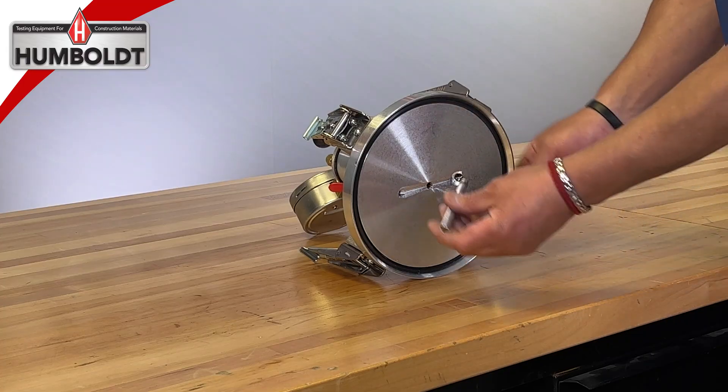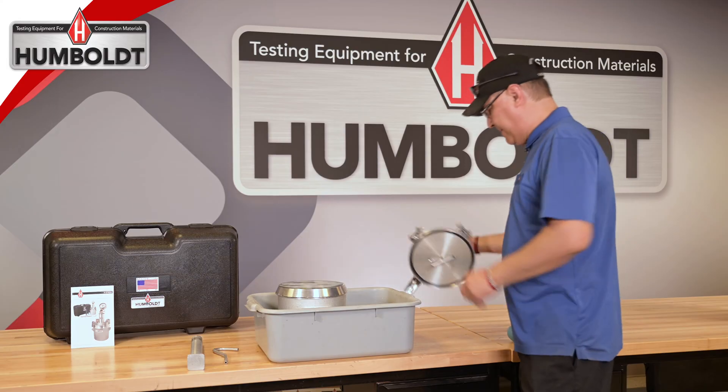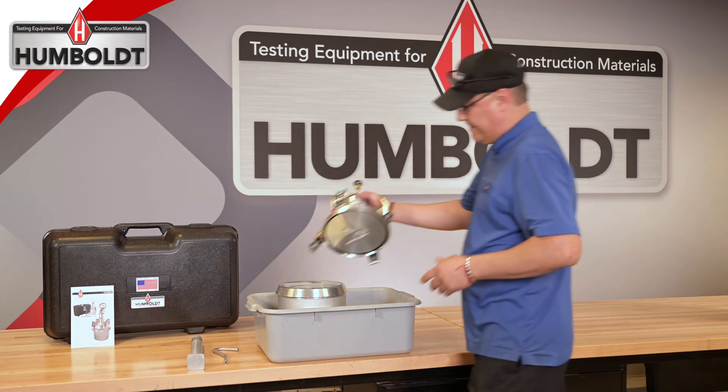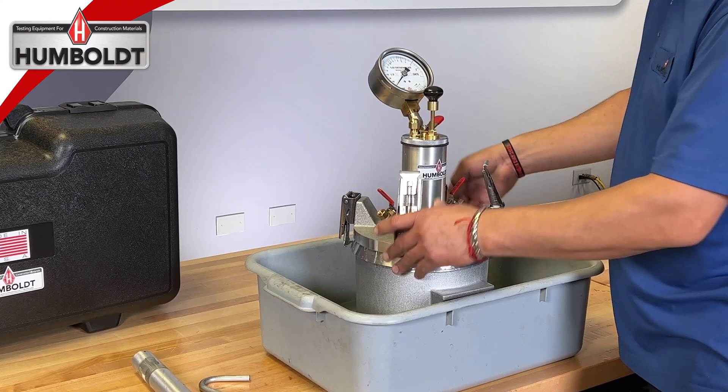Pick up the lid assembly and screw the straight calibration tube into the threaded pet cock hole on the underside. Position the lid assembly onto the base making sure it is seated properly on the lip of the base. This will ensure that the meter is airtight.